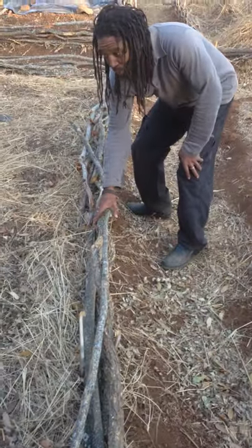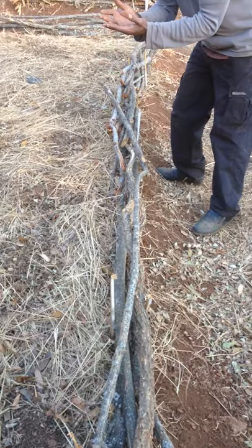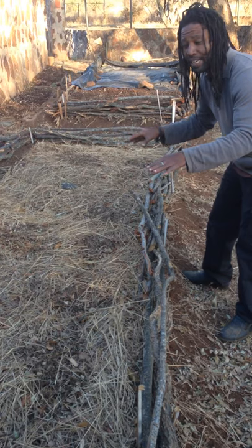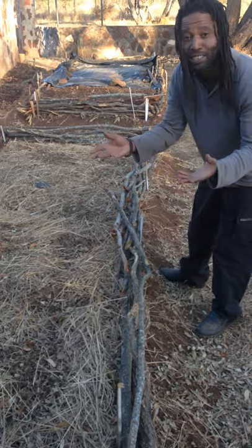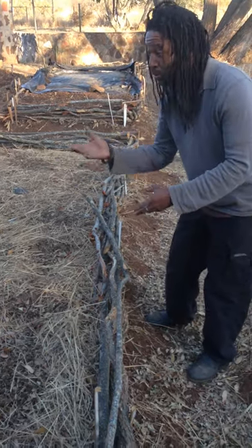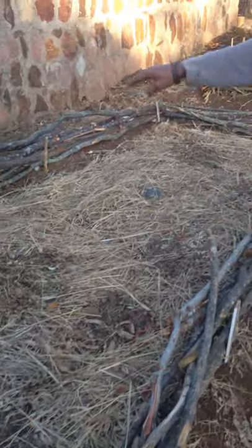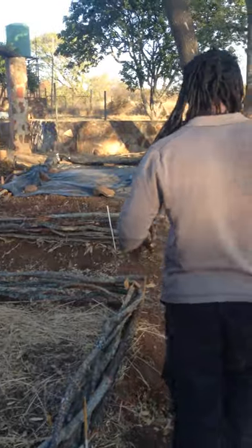Around here we've built up the beds from the dirt upwards so that basically all the soil on the top is good soil, not being highly affected by fungus and what have you when the stuff starts to grow. We've built up the beds with everything we've got locally — just sticks and little bits of logs from the local area.